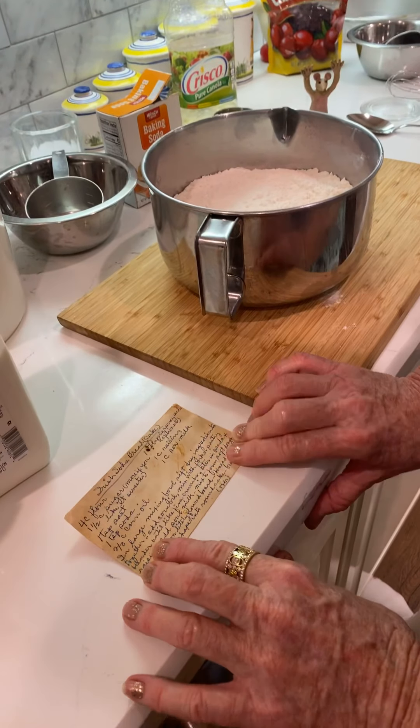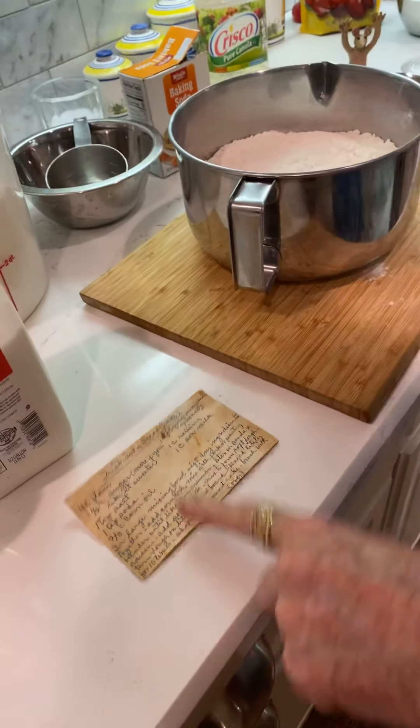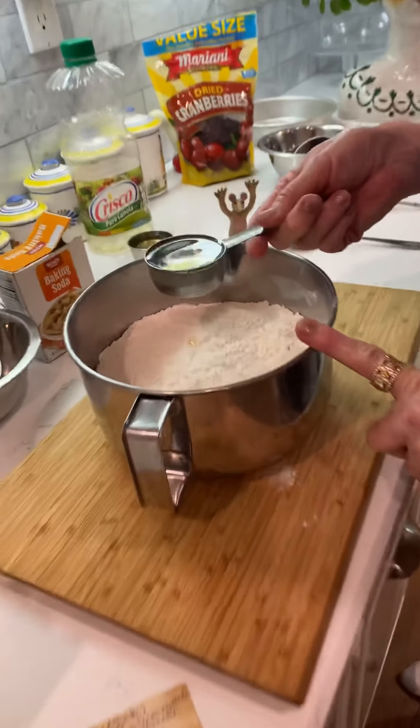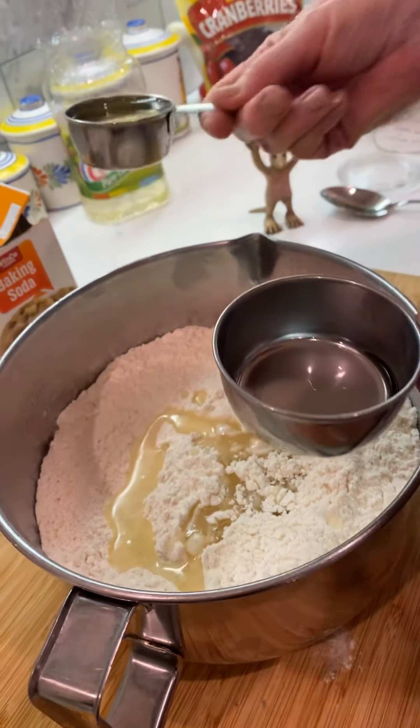Mix the dry ingredients together, add the corn oil, mix with a fork or a pastry blender. So I'm just going to mix it with a fork a little bit. It's two-thirds cup of oil — that's one-third, and here's two-thirds.